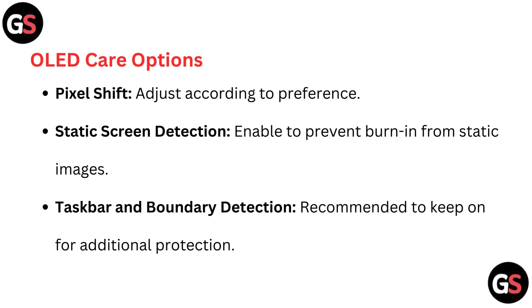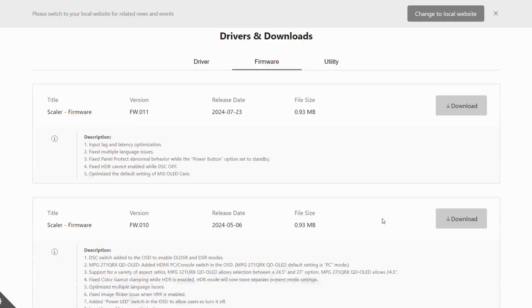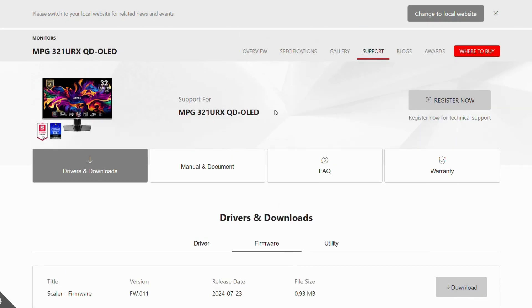To update the MSI MPG321URX firmware, go to the MSI website — you can find the link in the description below — and navigate to the support page for the MSI MPG321URX monitor. Look for a section related to firmware updates and download the firmware update file.